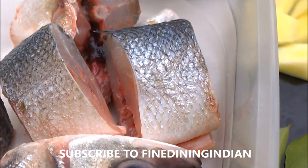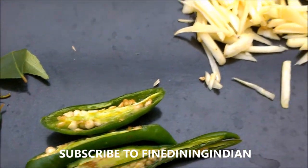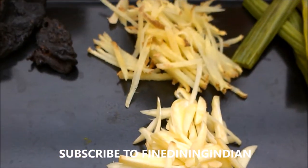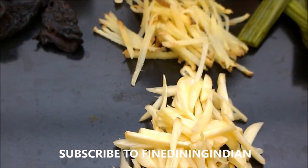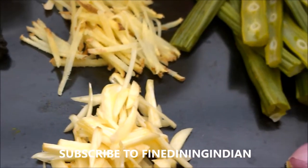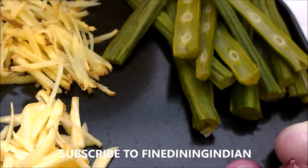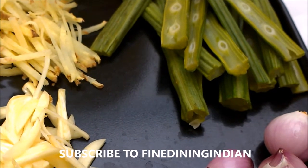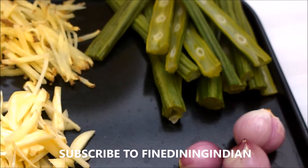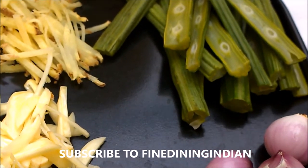We need some curry leaves, green chili sliced into two pieces, some finely thin sliced ginger and garlic — almost a two to one ratio, two parts garlic one part ginger. Then some drumstick, that's a vegetable. It's called drumstick because the fruit itself resembles a drumstick used to hit a drum. It's a very nutritious fruit, very peculiar to South India.